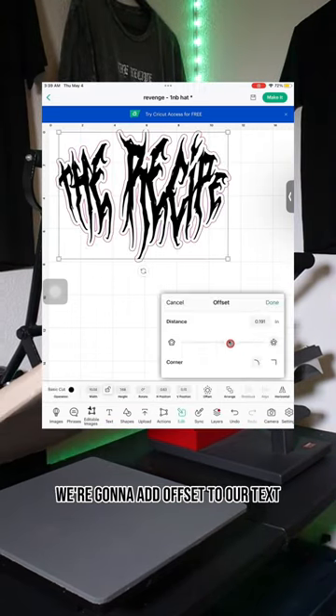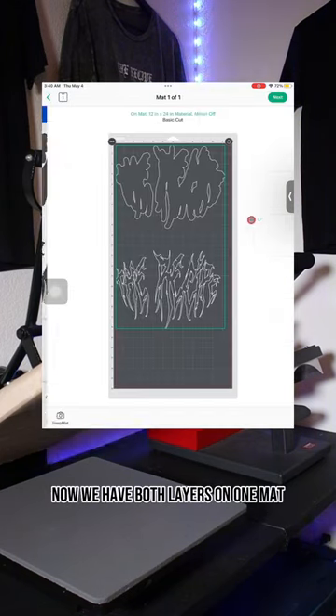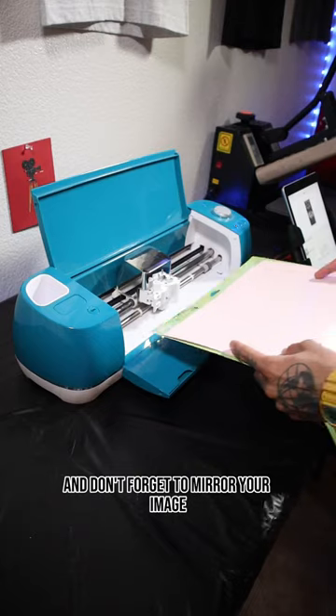In Cricut Design Space, we're going to add offset to our text. Separate the layers and highlight them. Now hit combine and then unite. Now we have both layers on one mat and don't forget to mirror your image.